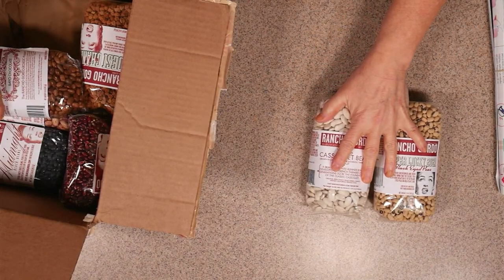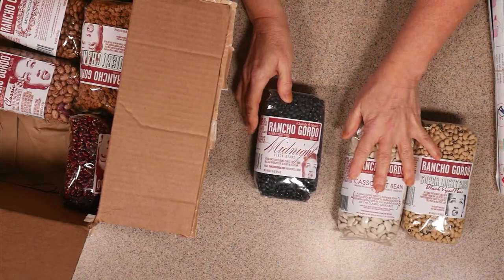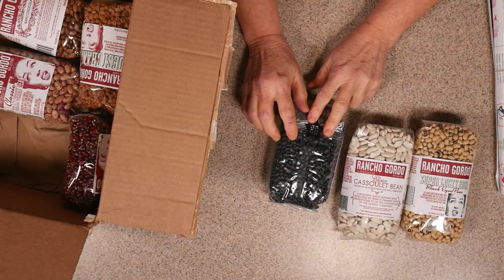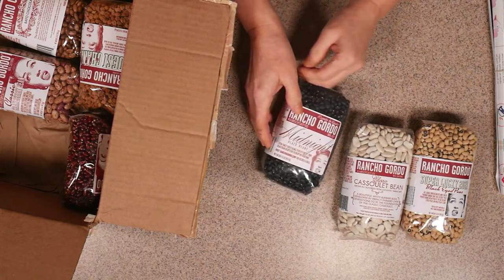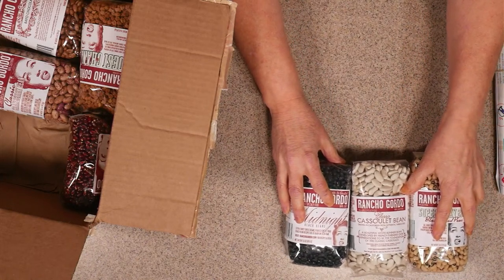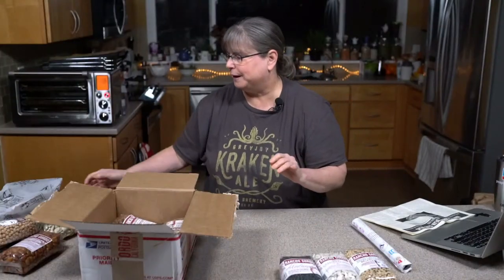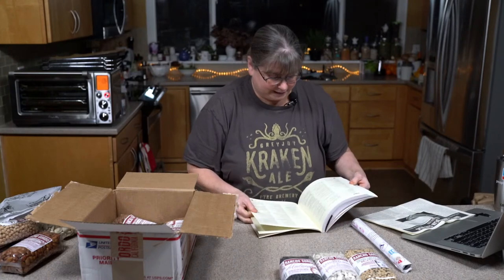I love Rancho Gordo's midnight black beans — they are just really tasty. One of the things about being in the Rancho Gordo bean club is the beans are very, very fresh and I've never had any issues cooking them. Fran asks where the cassoulet recipe is in the bean book — it's on page 145 in the Great Vegan Bean Book. It uses the little greenish cassoulet beans, but you could really use it with anything and can also find a meaty cassoulet recipe and veganize it.